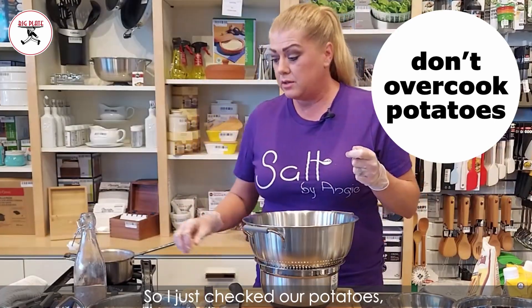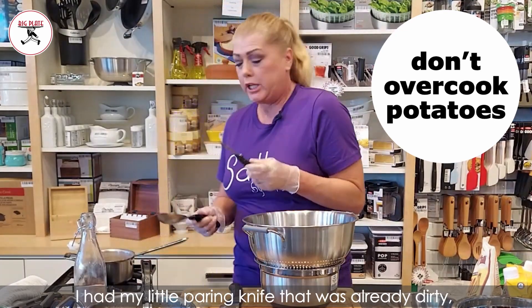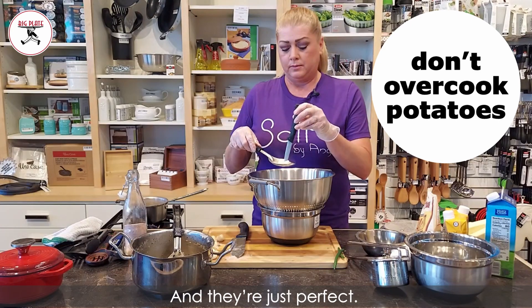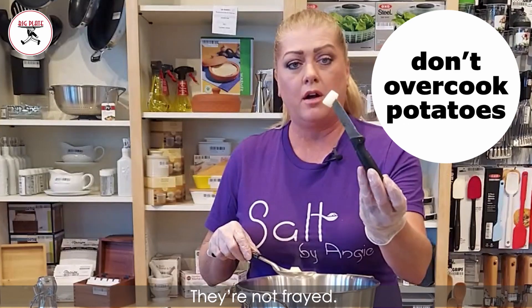I just checked our potatoes using my little paring knife that was already dirty — I picked one up and poked it. They're just perfect. Look how they're just done. They're not frayed.